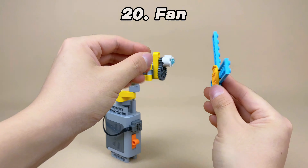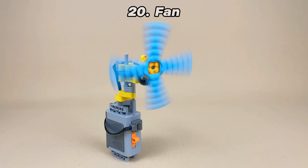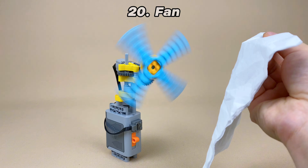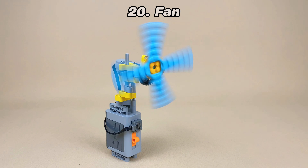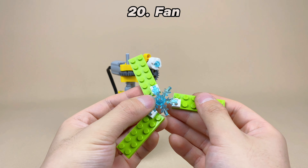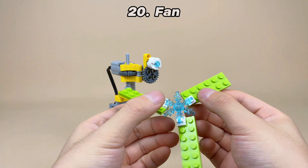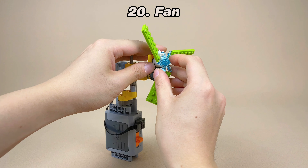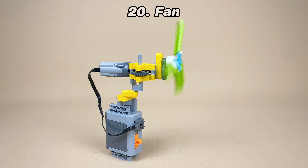In daily life we often use fans, but when I made this Lego fan, the blades were flat, so the fan didn't generate any airflow. But if I use clip blades to fix the plates and then fix the blades to the ice crystal, I am able to adjust the angle of the blades. This way, the fan can generate a swirling airflow just like a real fan, producing a real breeze.